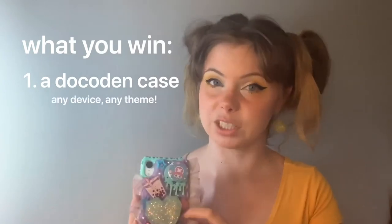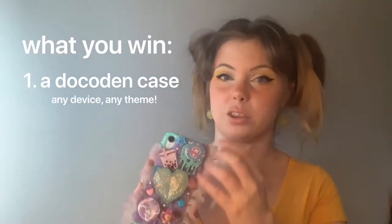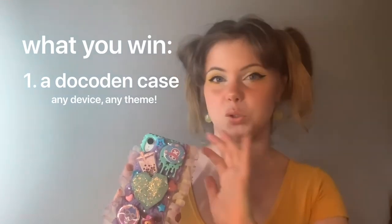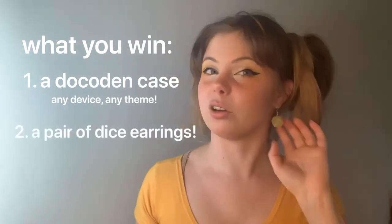I could be doing a live on TikTok but that terrifies me. I really want to exclude people who aren't fans of my work — I want this to be for the followers, for you guys. I want to keep out as much as possible anybody who is just in it to get free stuff. What you'd be winning in the giveaway is a customized phone case for whatever device you have with whatever characters and colors you want.